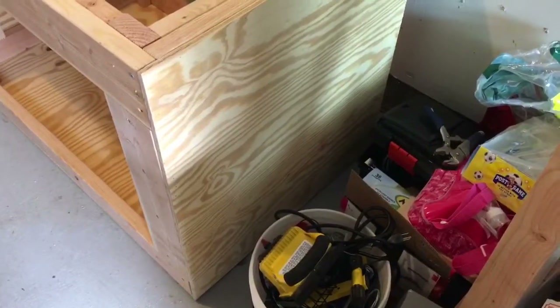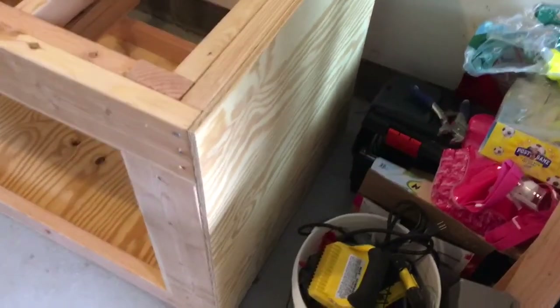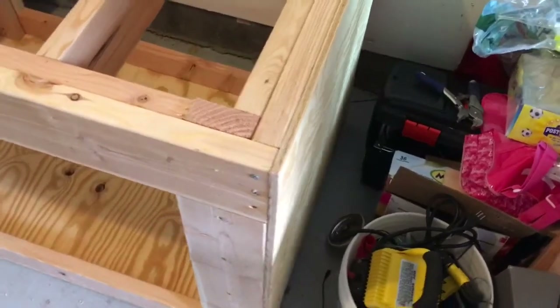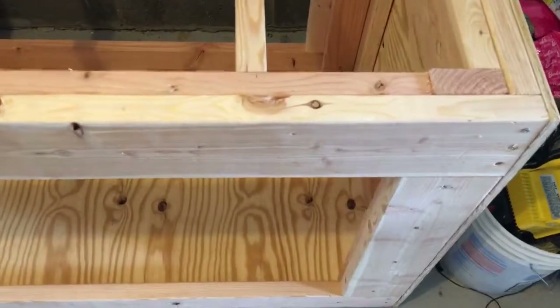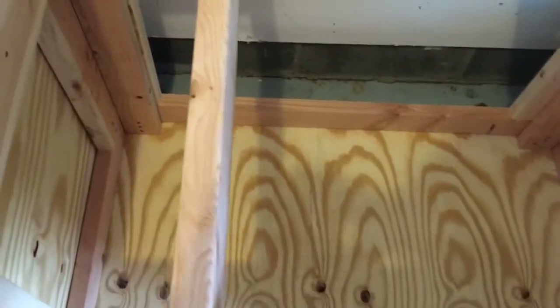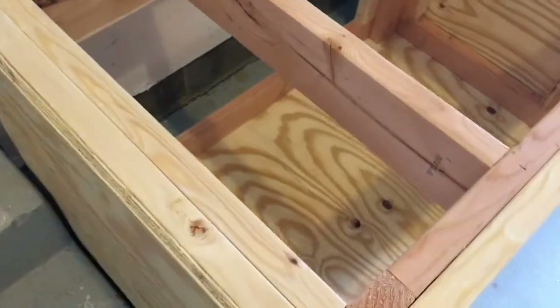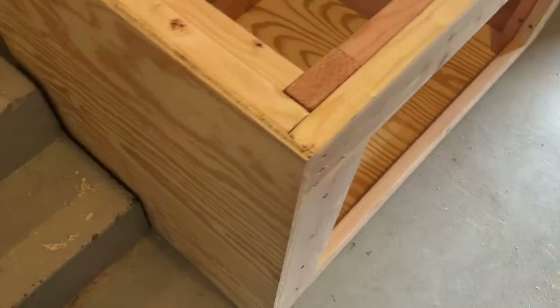I didn't take my town to South Beach, but I damn sure brought it to the garage. See the side on? The bottom's in. The other side is on. Just got to do the front now.